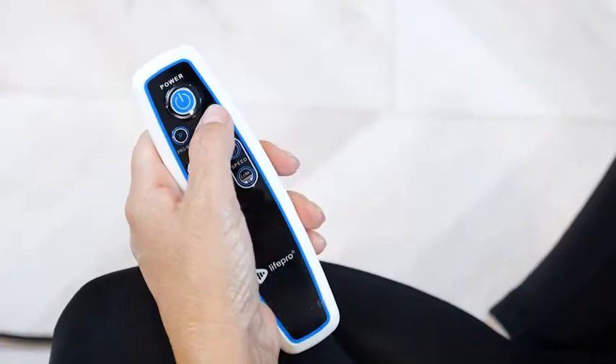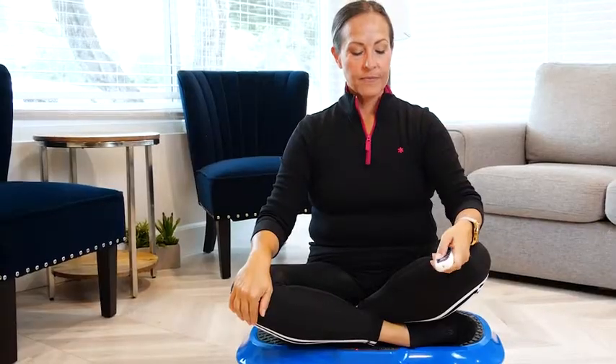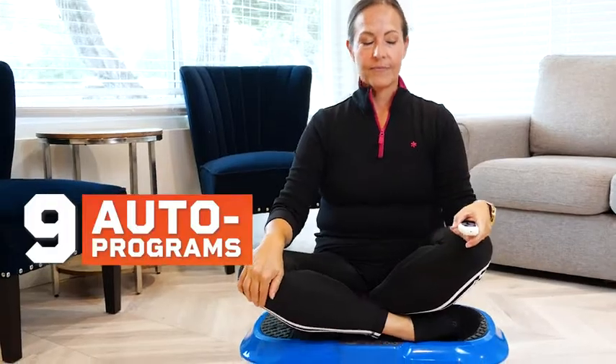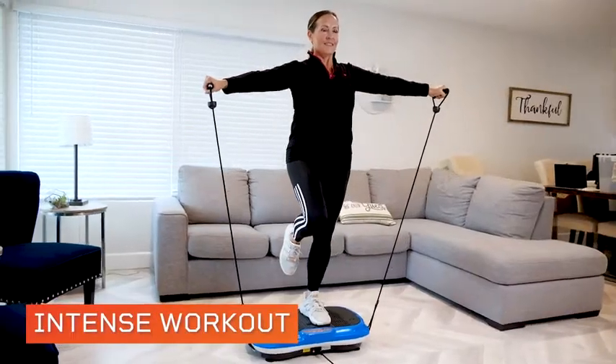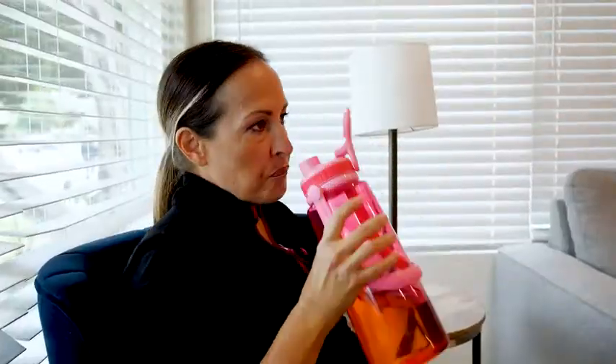The multifunction remote allows for precise control of vibrations with 9 different auto programs and up to 99 vibration speeds. So whether you're aiming for a gentle recovery or an intense workout, there's a perfectly tailored mode for you.